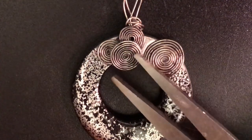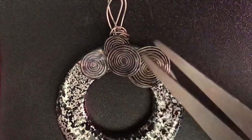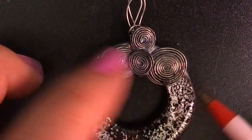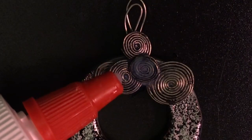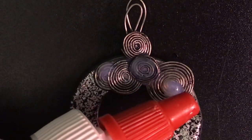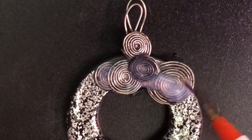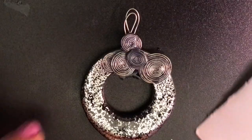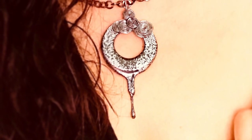I'll also leave Arisali's info in the info box below. Once I was done setting all my coils down, I laid a nice thick layer of glue on top just to keep everything in place, set it to the side to dry, and that's it — look at how beautiful this pendant is!